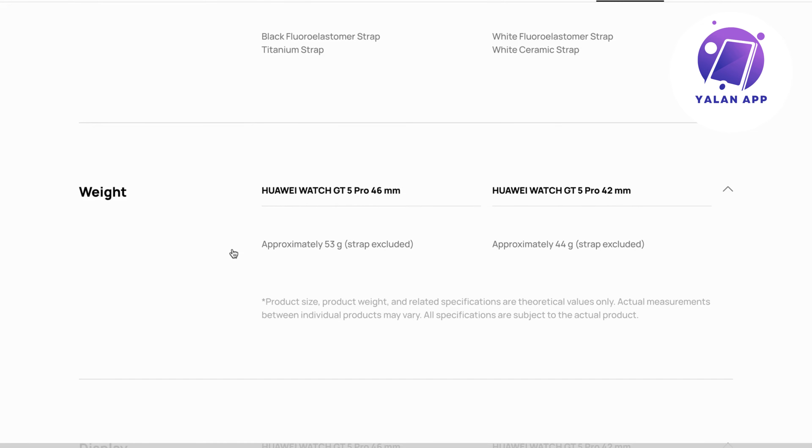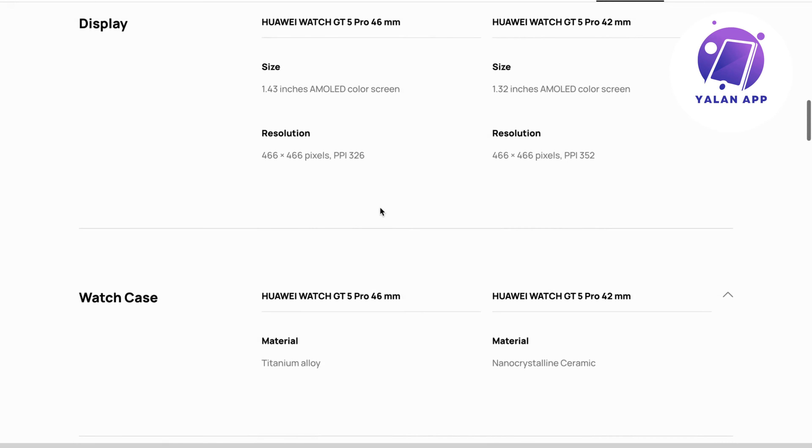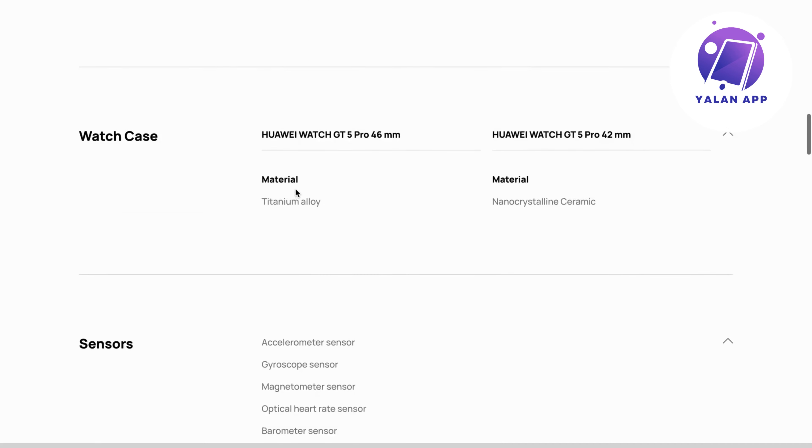They also list out the weight. The larger version weighs 53 grams and the slimmer one weighs 44 grams, so they don't weigh the same. Scrolling down, the resolution differs slightly as well — this one has 326 PPI and the other has 352 PPI.